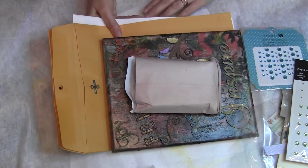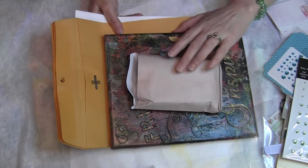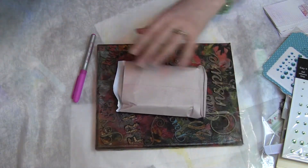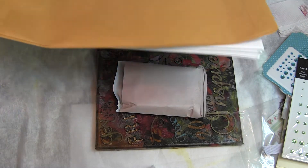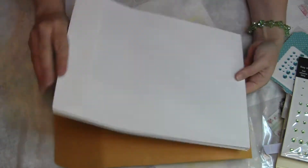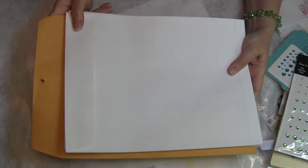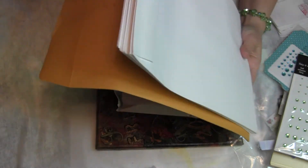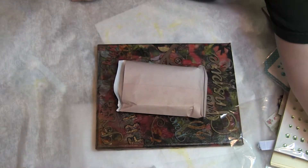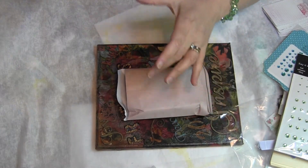I don't know which thing to show you first because everything is such a treat. I am really, really in awe of this package of goodies — I can't thank you enough, it's so beautiful. There are some big envelopes too, which for the mail art person in me are perfect. I love these — thank you so much! I already used one.